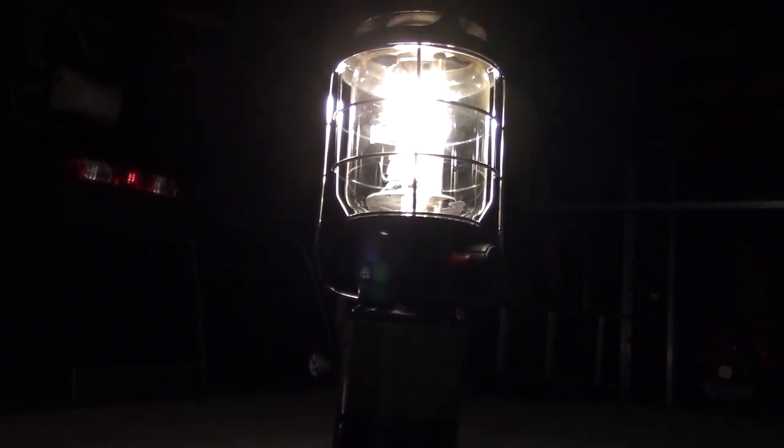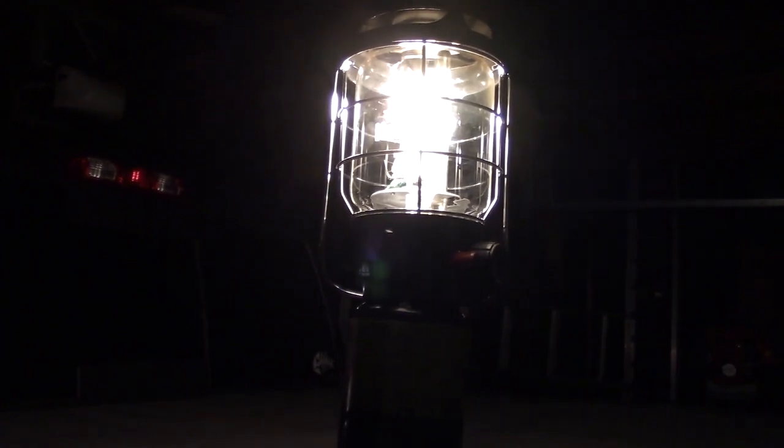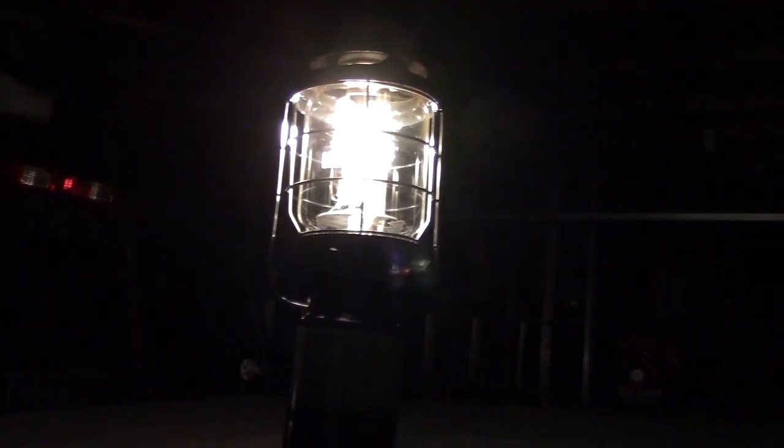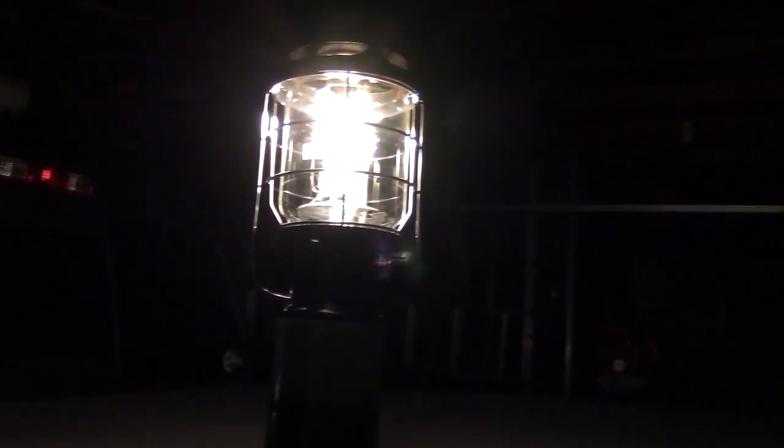The settings on these cameras make it so what the camera sees isn't the same as what the naked eye sees, so it's probably impossible to tell that this garage is pretty well illuminated. The camera is just going to show the brightness of the lantern and kind of kill everything else in the picture. I'll possibly do a follow-up when I'm in the woods and get a better idea of the light this thing casts around.